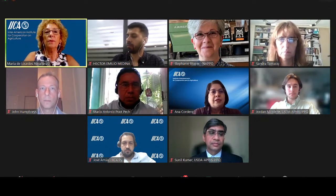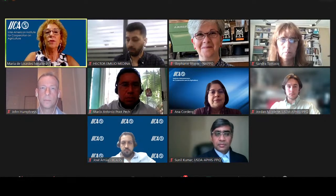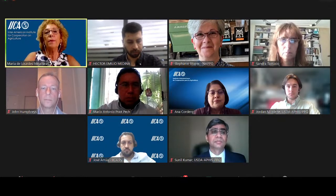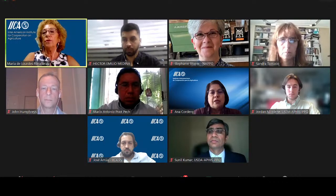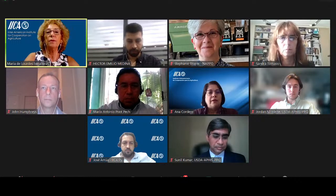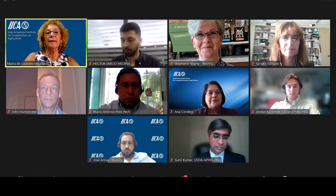Before we start, a couple of details. We want to thank NAPO's generosity. Thanks to them, we have English and Spanish interpretation, so our sincere thanks. I would also like to ask everybody to turn the cameras on in order to take a picture of the event before continuing.